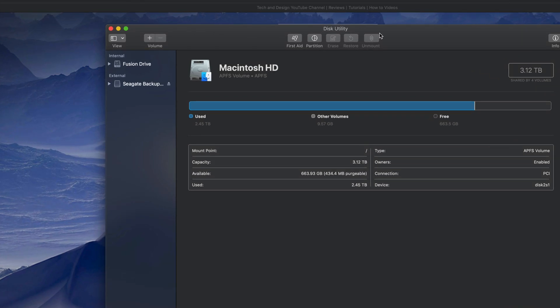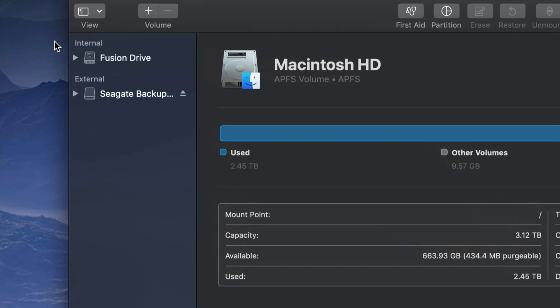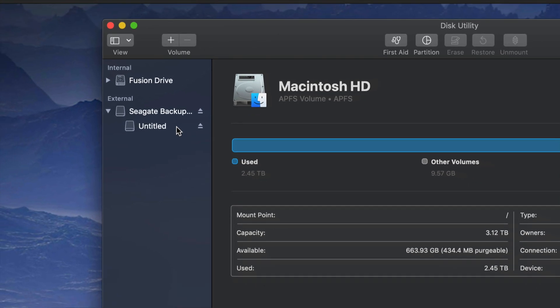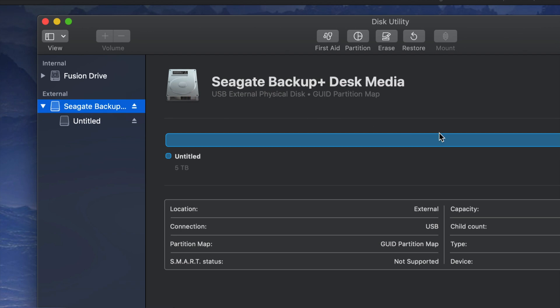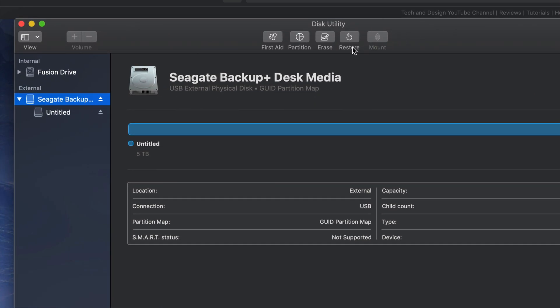So that's how Disk Utility looks — just click on it and open it up. Under Disk Utility, on your left-hand side you'll see two things: Internal and External. Under External, you should see your external hard drive. It doesn't really matter which brand you have; it's the same setup for all of them. An external hard drive is basically a huge USB stick — that's the easiest way to look at it.